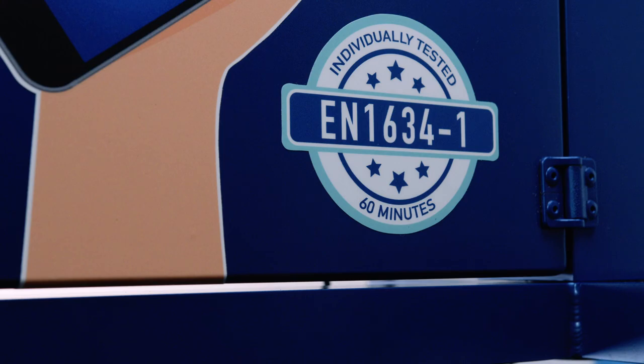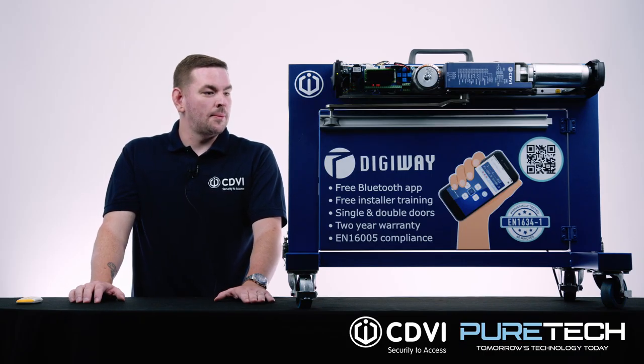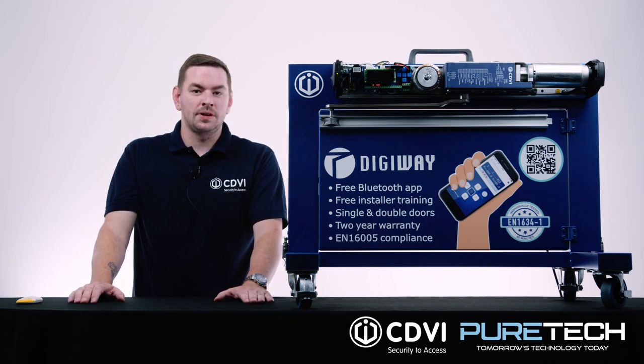Before they get packed up to come to you, we test them individually to make sure they're fully functional and operational for you. So that's one less thing for you to worry about, and we have a two-year warranty with this product so you've got complete peace of mind there.